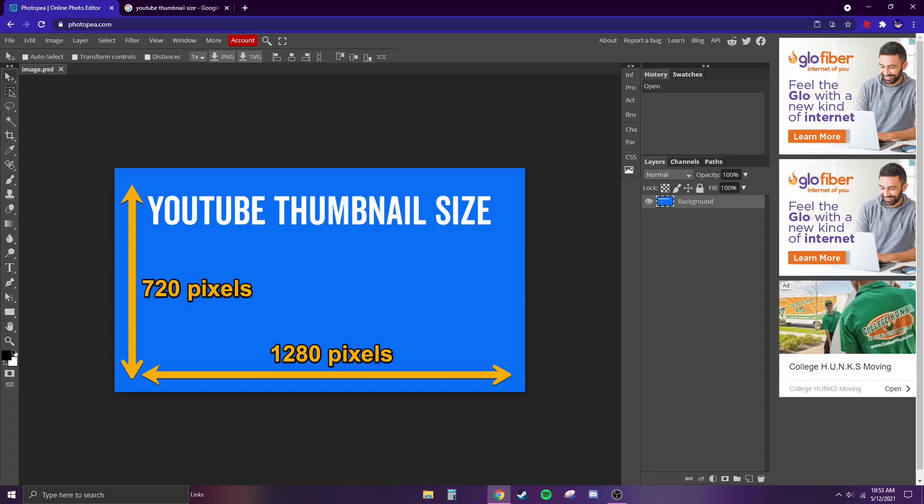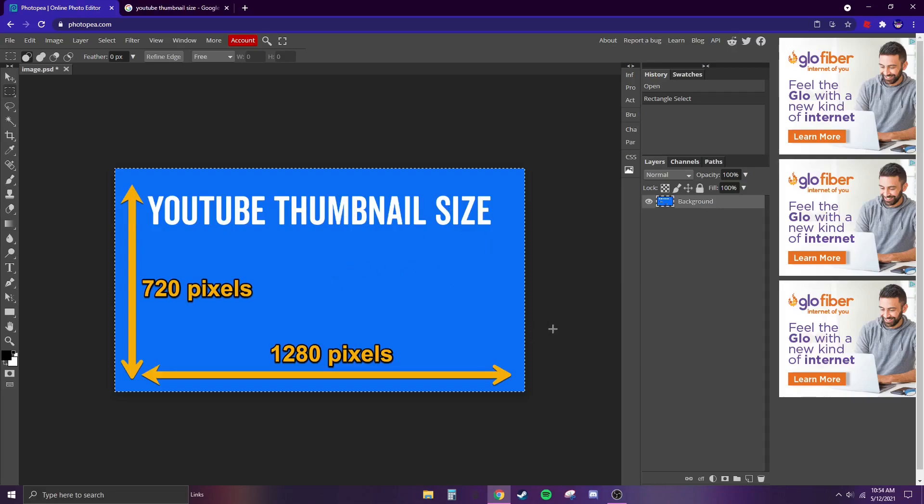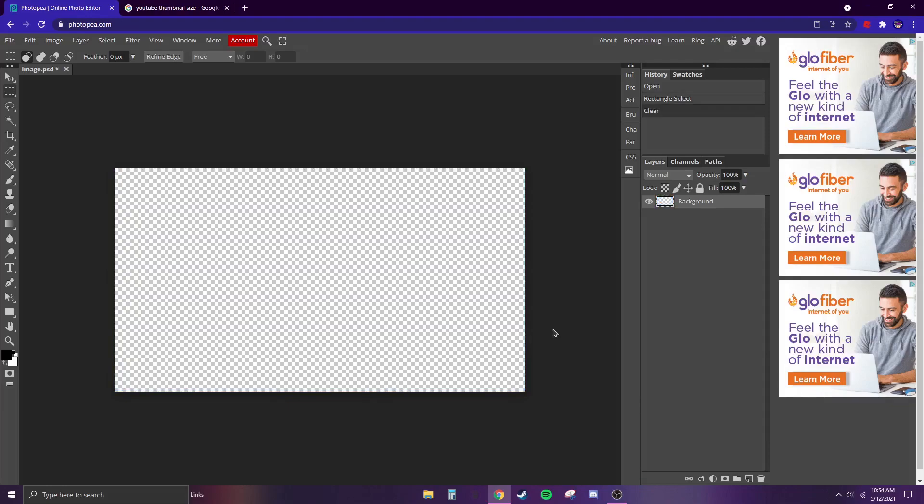Go to the rectangle select, click and hold it down across all of the blue area. Once you've got it selected, release and you should see those cut-looking lines. Then hit Ctrl+X and it should look cleared. Click somewhere to get rid of those lines and go back to the cursor.